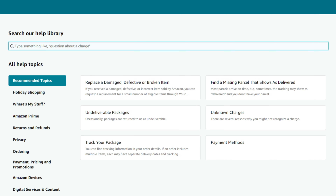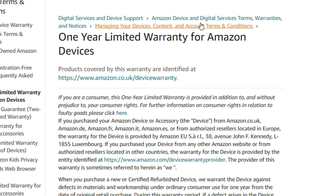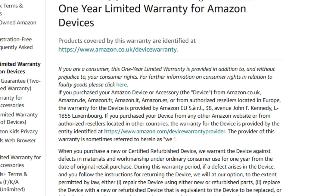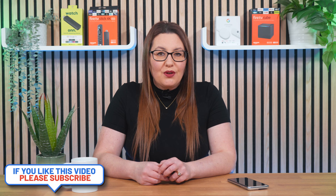If absolutely none of these tips has helped to get your Fire Stick remote working, then you could try contacting Amazon. Amazon devices are sold with a one-year manufacturing warranty, so if your remote becomes faulty within the first year, they should replace it for free. If you try this, let me know in the comments below if you managed to get a replacement for free.